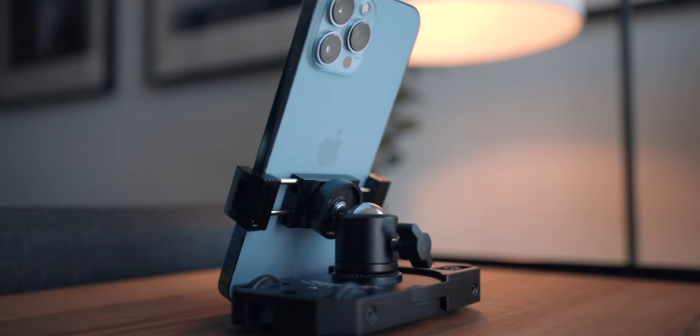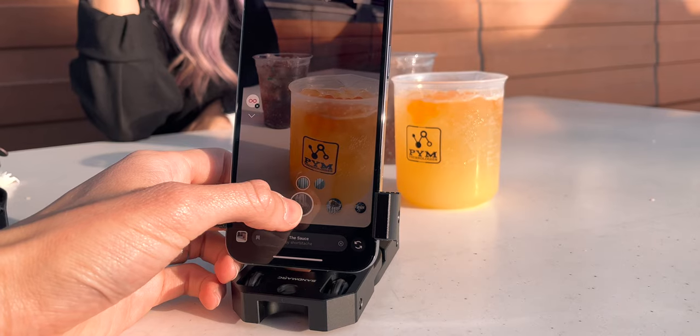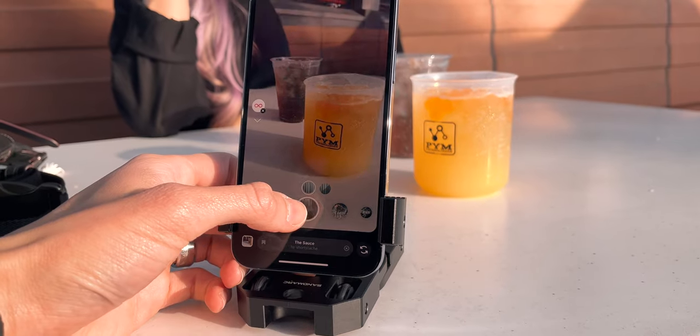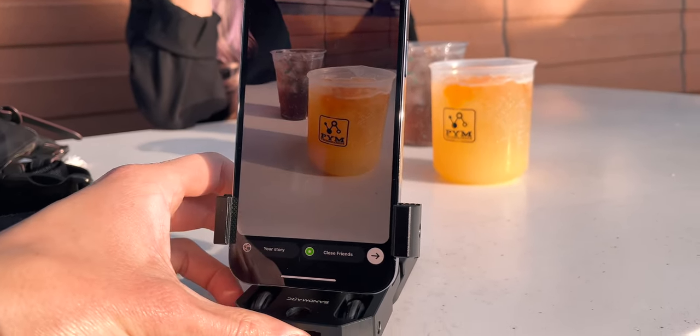You can switch it up for portrait mode as well and create TikToks and Instagram videos with the slider, simply by mounting the phone grip to the tilting head. One device — the Motion Dolly from Sandmark — allows you to capture both regular landscape videos and portrait videos for a variety of different platforms.